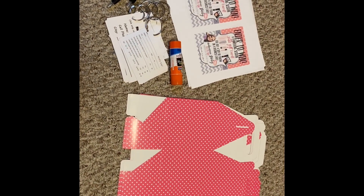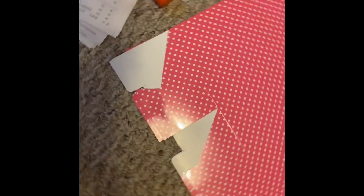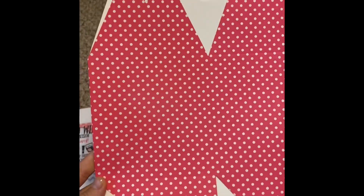Hey friends, I just wanted to make a quick video on how I make facial boxes. I will post a done picture at the end of this video. These are just gable boxes — you can get these on Amazon.